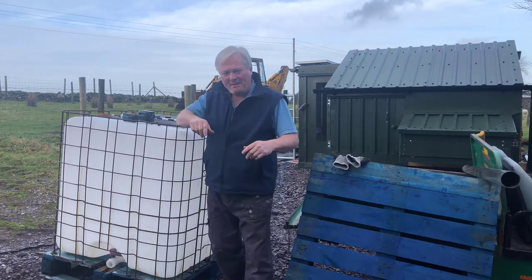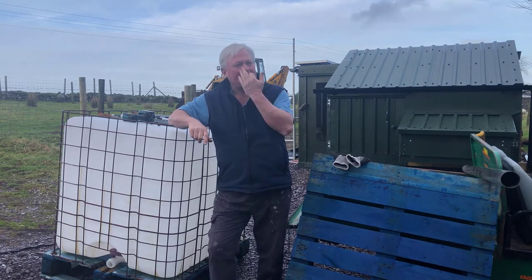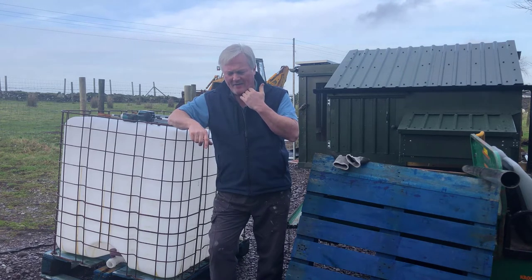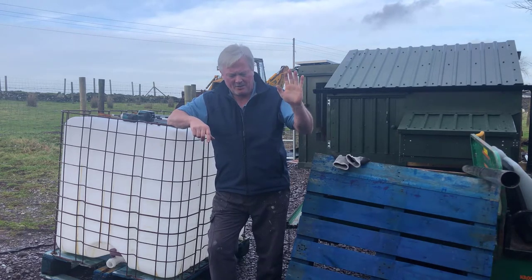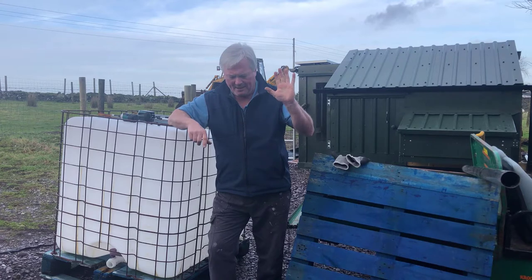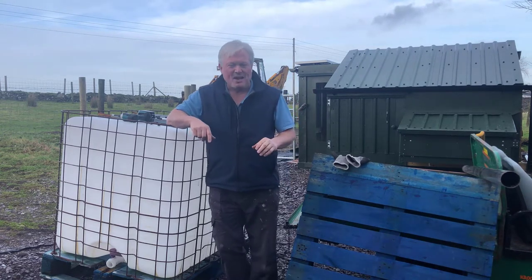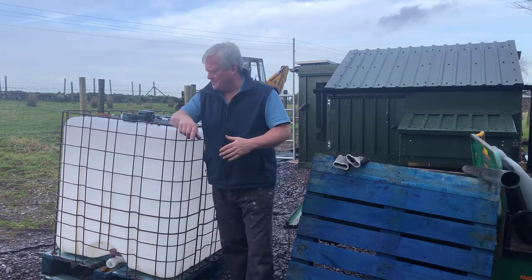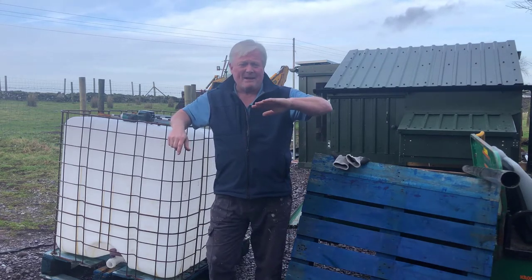Afternoon folks, only me again, Sean from Happy Days Veg. I think it's Wednesday the 29th of December. I hope you all had a good Christmas and a good few days off work — I've had some nice food, maybe the odd shandy. I'm feeling completely stuffed and not going to lie, I stayed in bed most of the morning today.